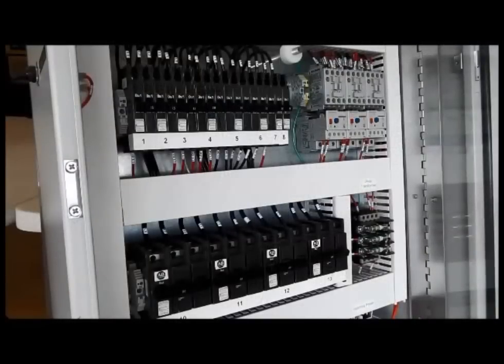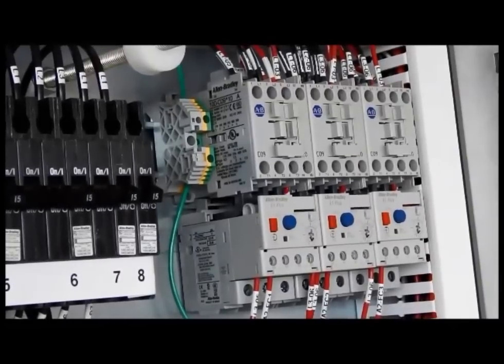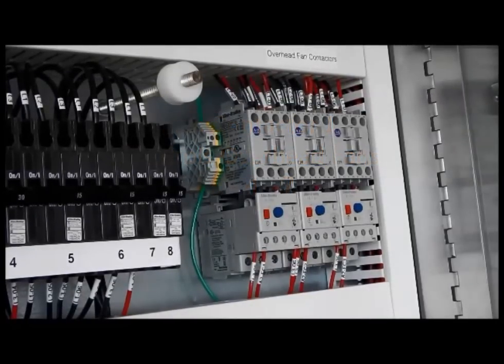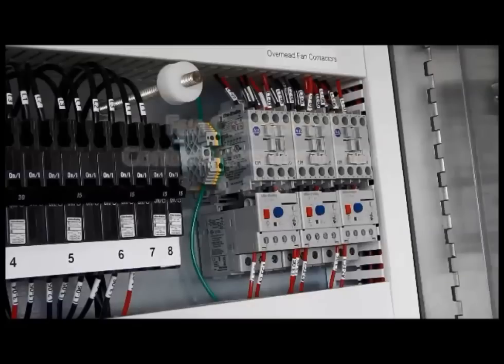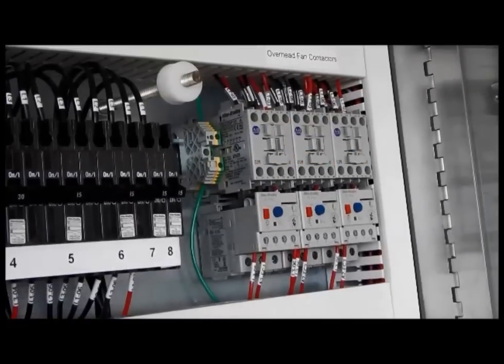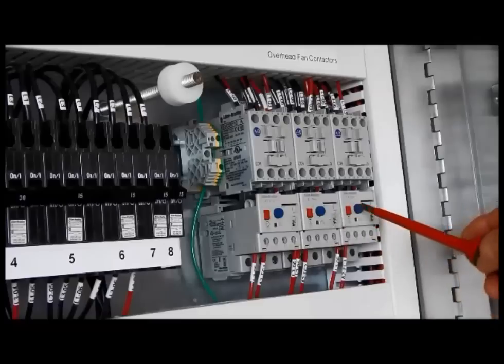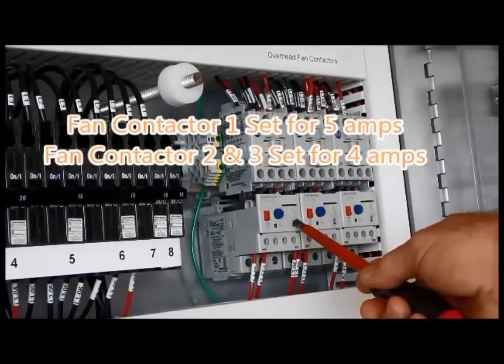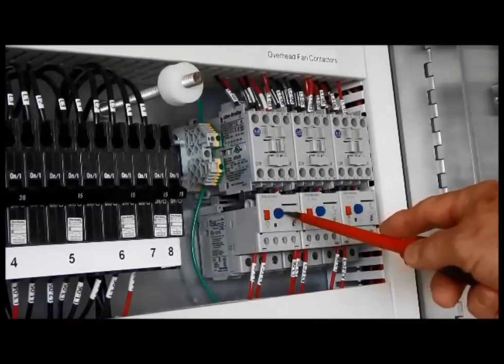To the right of breakers 1 through 8, we have what we call the fan controls or fan contactors. The one on the left is contactor 1, which controls overhead fans 1 and 7. The middle overhead fan contactor controls fans 2 and 5. The third controls overhead fans 3 and 6. You will notice on these contactors that the bottom section is an overload with a dial that can be moved to adjust the amperage the unit is looking for. Typically, contactors 2 and 3 are set at 4 amps and contactor number 1 is set for 5. There is also a blue button to test the unit and a red button as a reset.